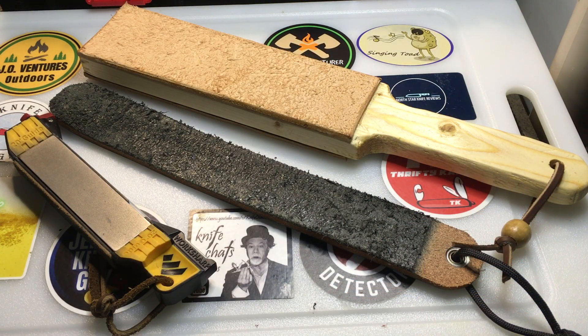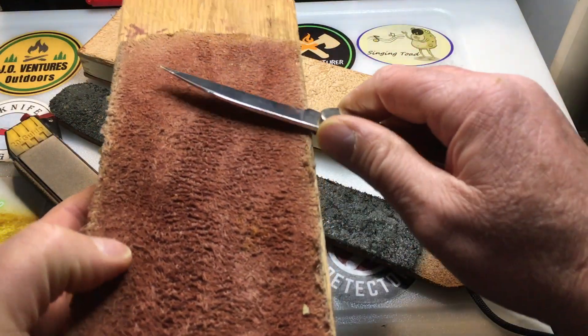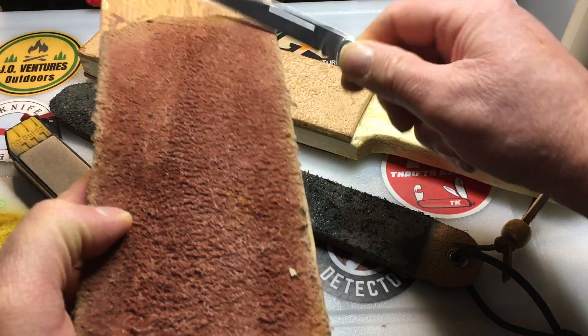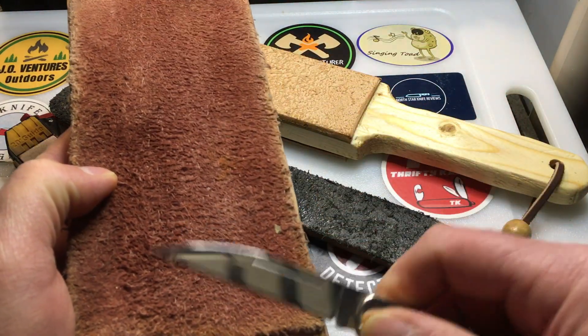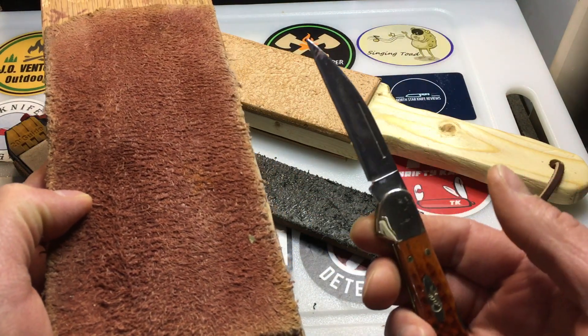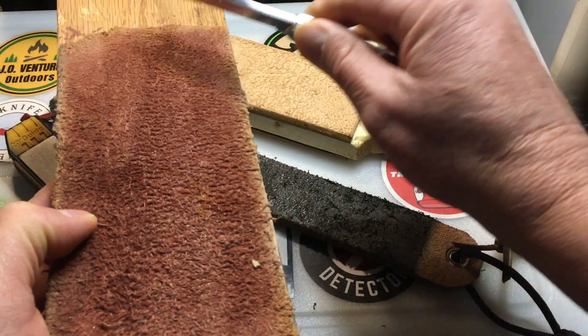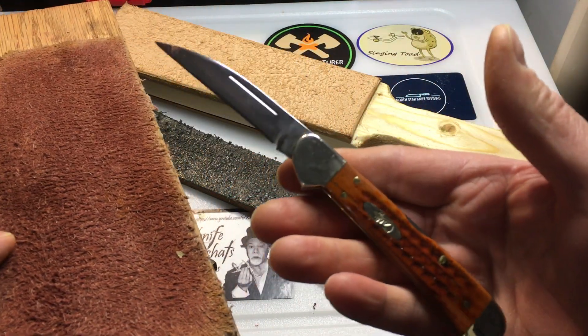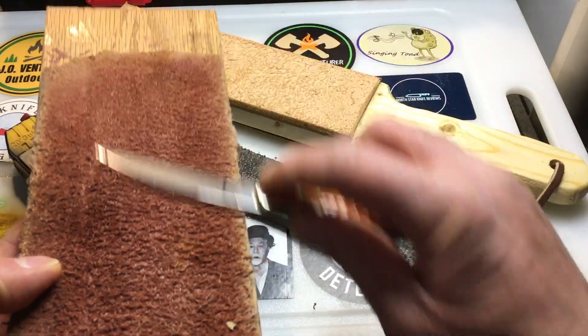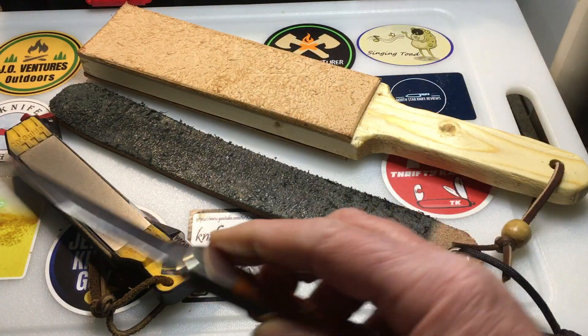What a strop does is it polishes that edge. I've got the Case Copper Lock here, which has been my carry recently. You just go back and forth. Sometimes you have to start by using stones or a sharpening system first, but most of the time a strop will just bring the edge right back. This knife has a really nice edge and holds it well — just a few strokes on the strop brings it back.